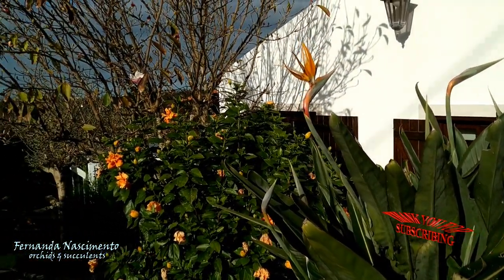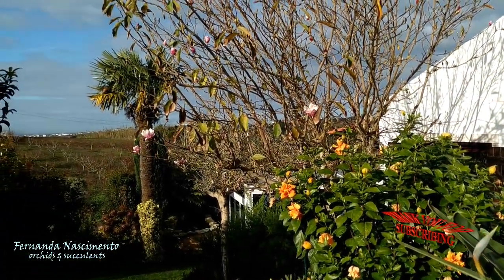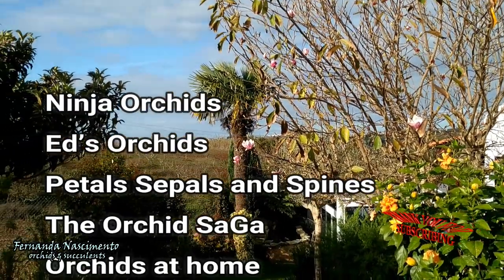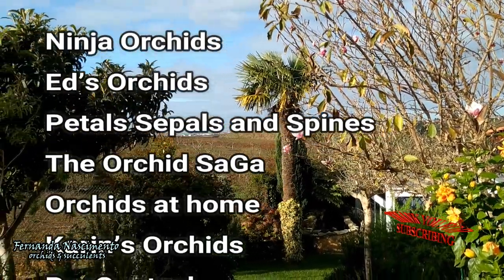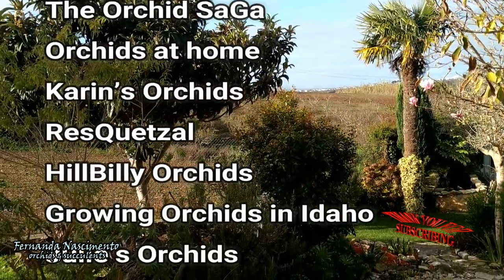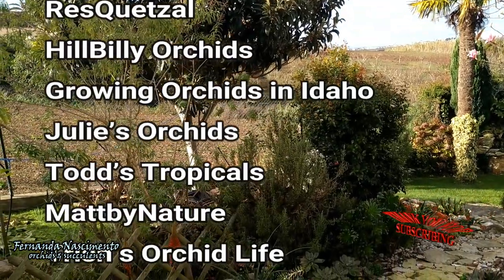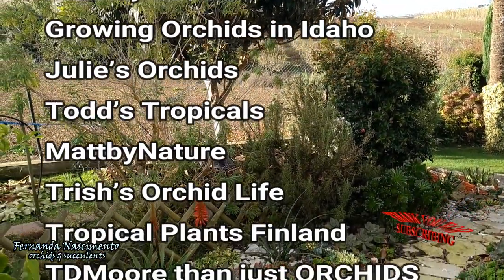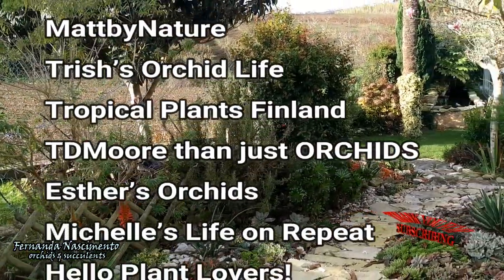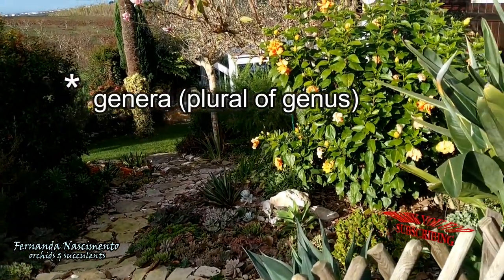These are much appreciated plants by orchid lovers, which is why we have a significant number of channels participating in this care collab. Their names will be mentioned in the description of this video together with links to their videos so that you can watch them as well.